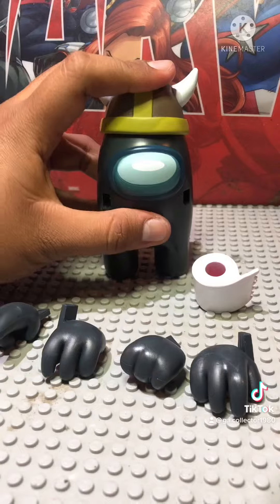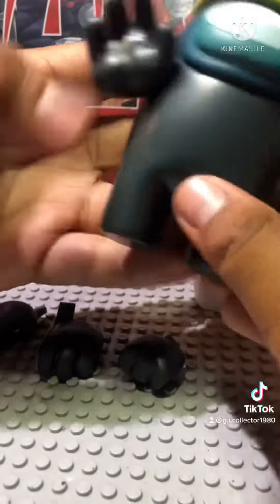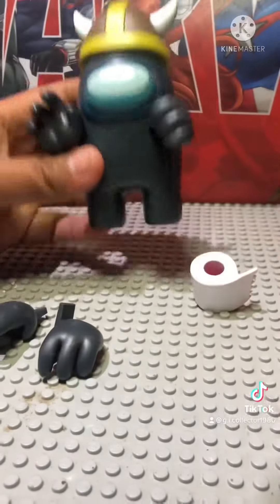It's still hard, but kind of flexible. All the accessories are just pop-in — they stay in place. You easily slot in the hands, and for the helmet and toilet paper, pop them into the top of the head.